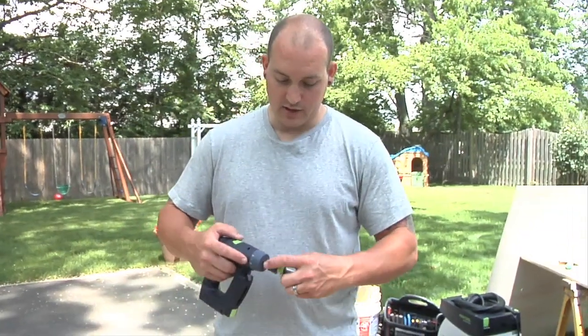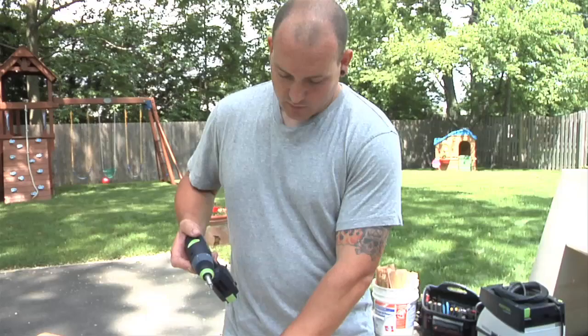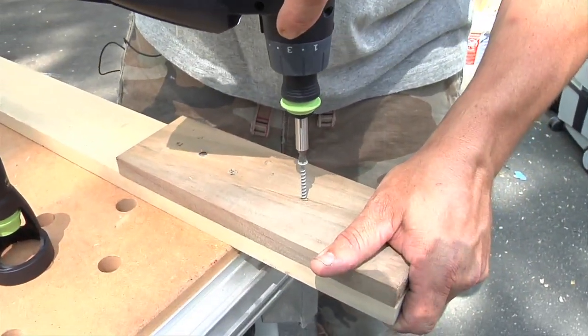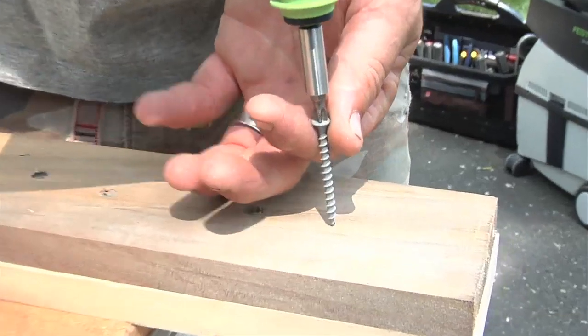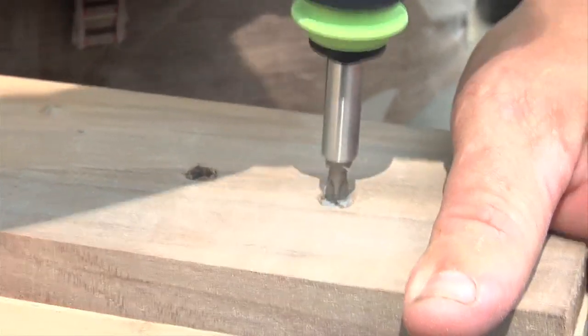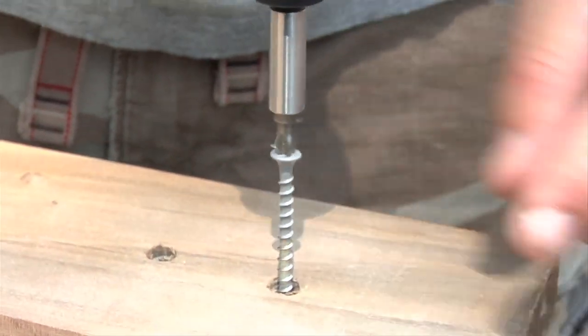Also wanted to show you guys real quick — we'll throw the CentroTech chuck and tip on there. It's got plenty of power. We're going to drive a two-inch screw right into some poplar. It sunk all the way down, and this isn't even a fresh battery. As you can see, it's got plenty of power.